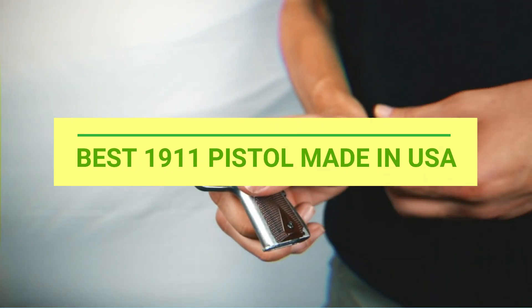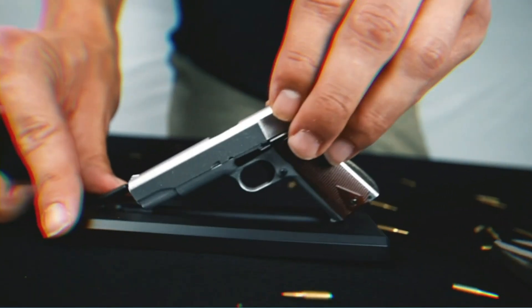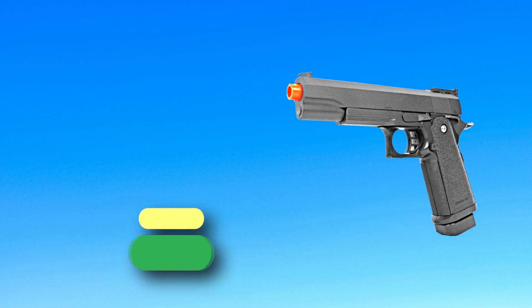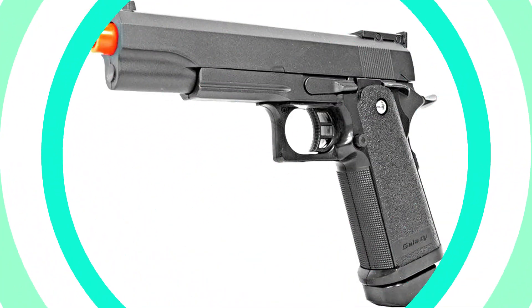Best 1911 Pistol Made in USA. Number 1: BBTAC. 1911 Pistol Made in USA. BBTAC Airsoft Pistol 1911 G6 Airsoft Gun, spring powered, 300fps.